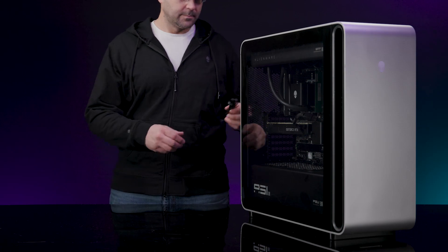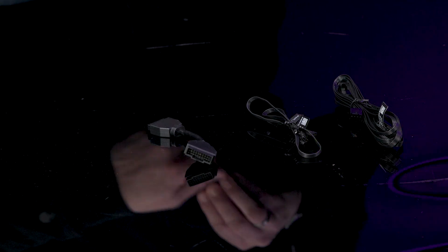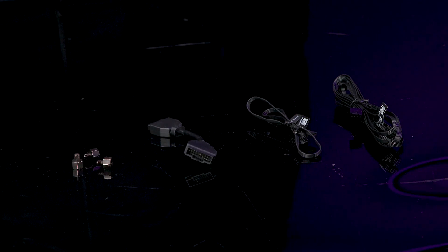The kit includes the following components: one 14-pin fan power bridge cable assembly, one AlienFX 4-pin power switch cable, one top I/O USB dongle, and three micro ATX motherboard screw nuts.